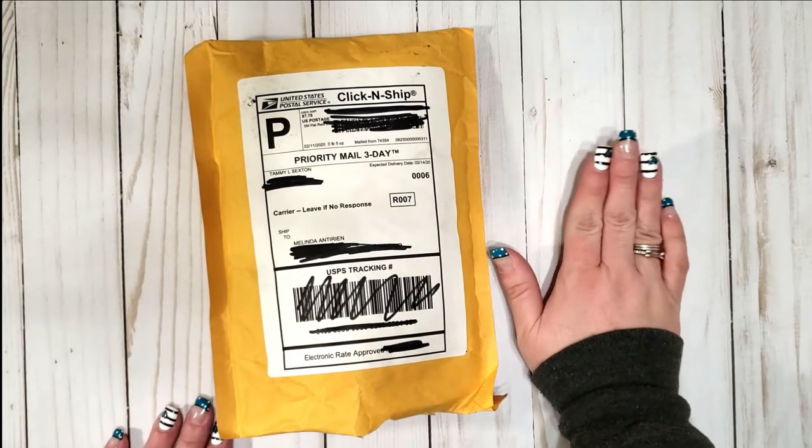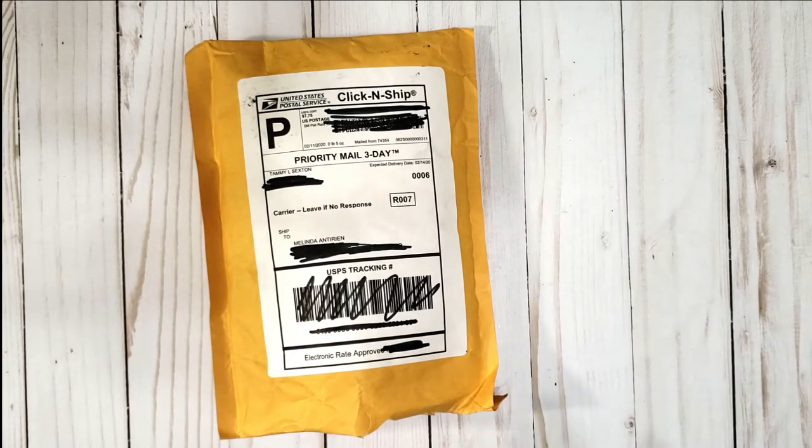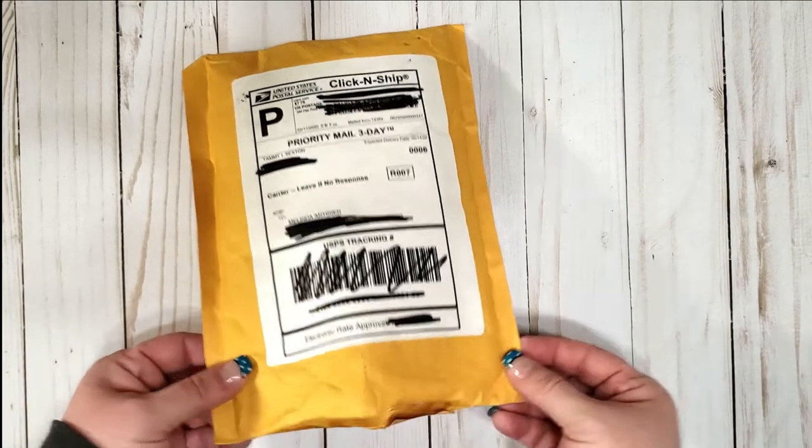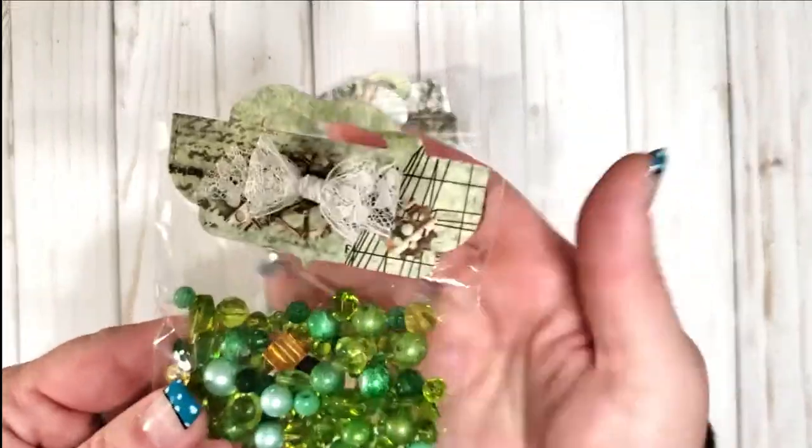So if you've already been watching my channel, I sent her a memory deck card, and this one is the one she sent to me. Let's take a look — oh, look at the colors!